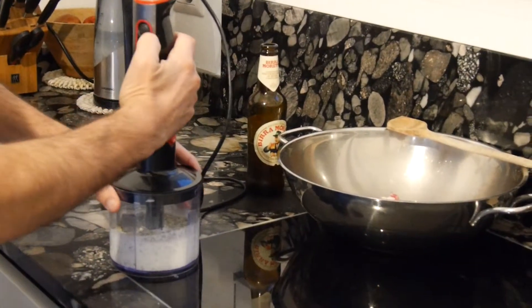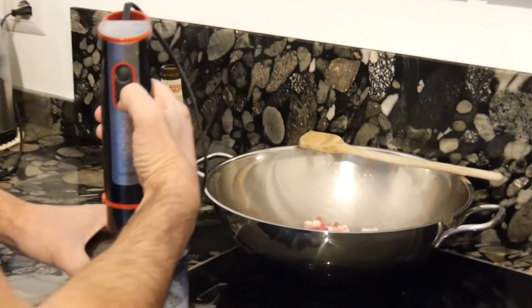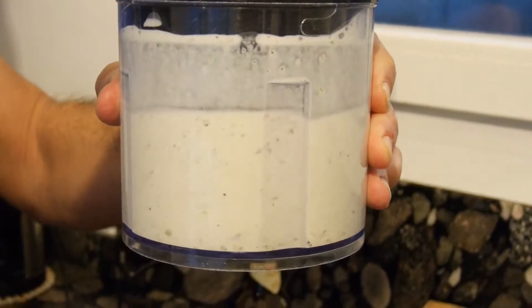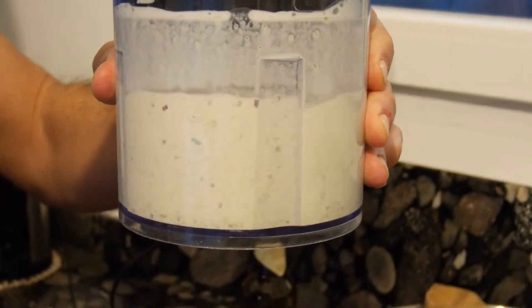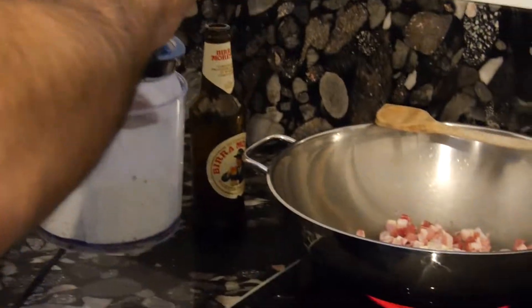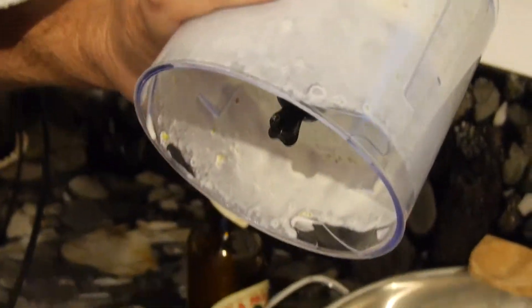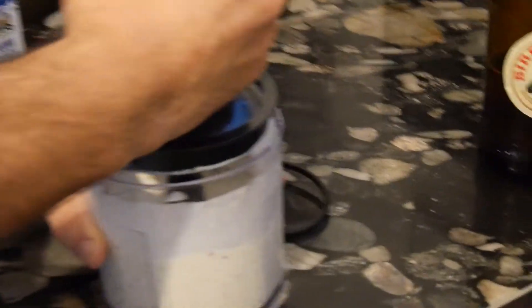Now you press this button. Look at this — it's very stiff. We will, once the pancetta has finished frying, add this pistachio mixture into the pan or wok, whatever you have available, and then mix the pasta together. It's getting a nice liquid sauce. This looks beautiful — nice cream.